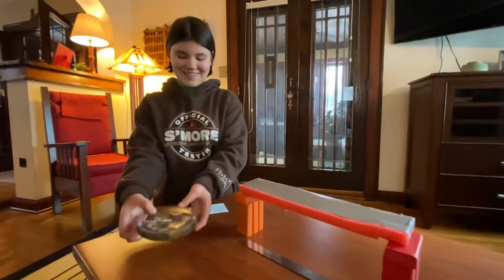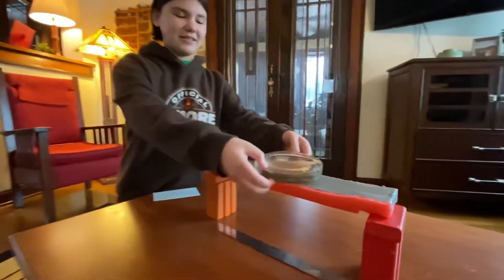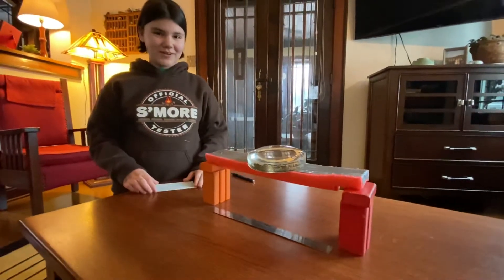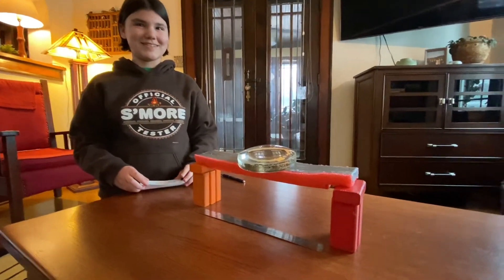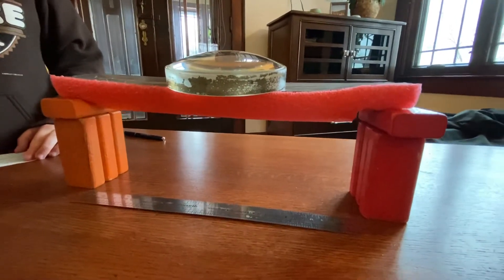This is a three-pound magnifying glass. One one-thousand, two one-thousand, three one-thousand, four one-thousand, five one-thousand, six one-thousand, seven one-thousand, eight one-thousand, nine one-thousand, ten one-thousand...